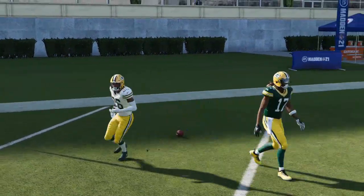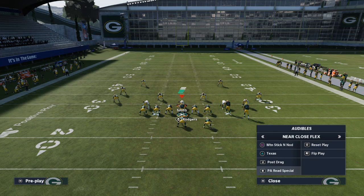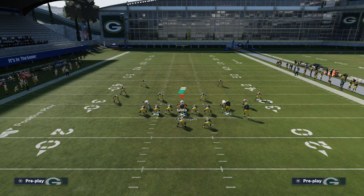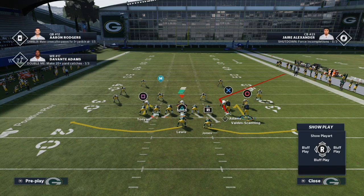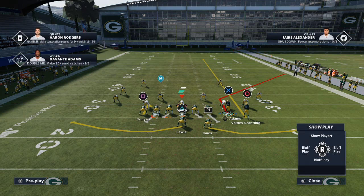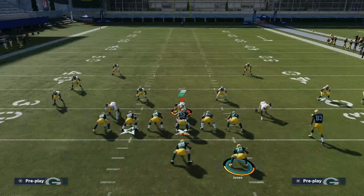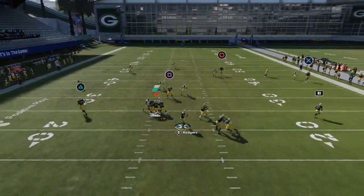Another way to do this is with the play Smash. If you smart route Davante Adams, it turns him into basically a slant-out. What I like to do is put him on that slant-out, put Valdes-Scantling on the streak, then motion Davante Adams to the right. You'll see it actually beats Cover 3 even better.